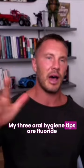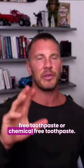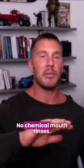My three oral hygiene tips are fluoride-free toothpaste, or chemical-free toothpaste, and no chemical mouth rinses.